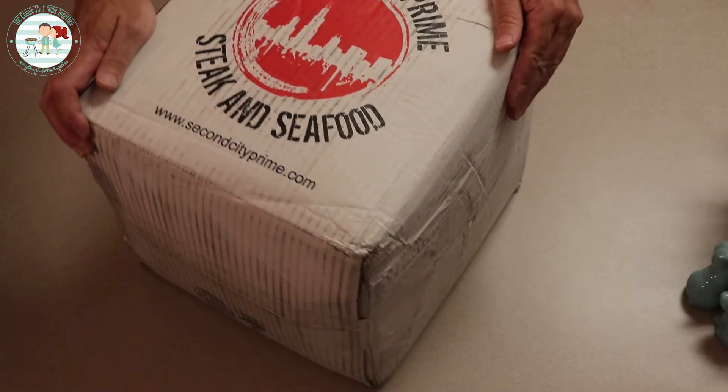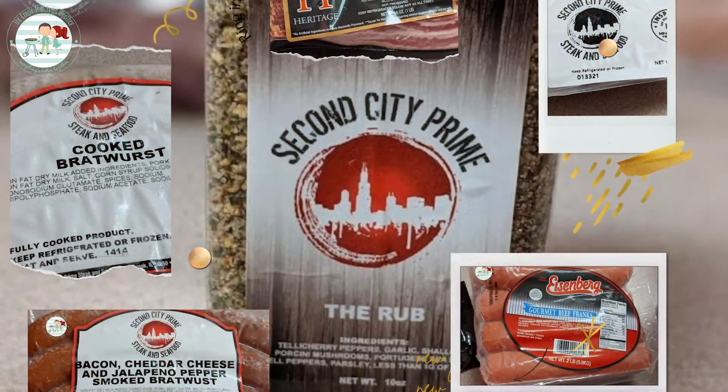We're gonna see what we got here, Amber. I am so excited — when we got the notification that we had won their giveaway, I felt like it was Christmas morning. There's nothing I could give her on Christmas right now that would make her more excited than this box. I am a carnivore. Packaging — right off the top — thank you for helping us grow. I like that they put a little thank-you card in there.